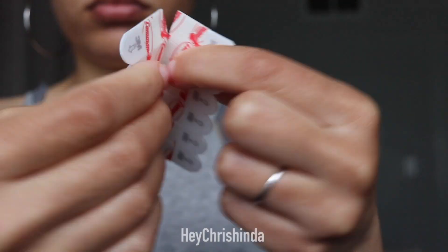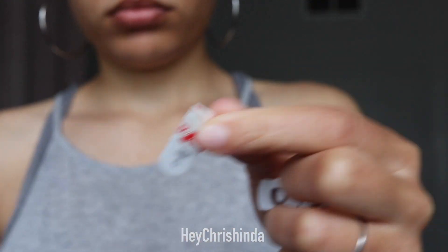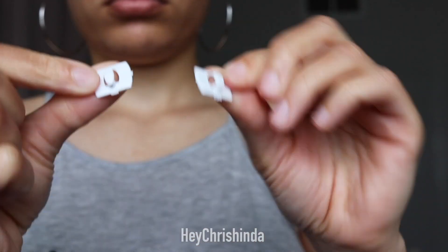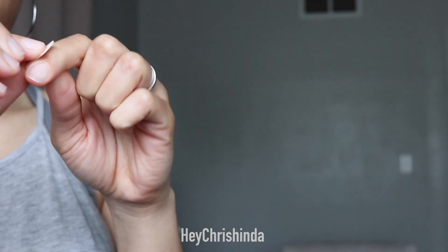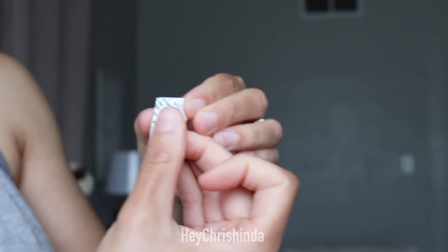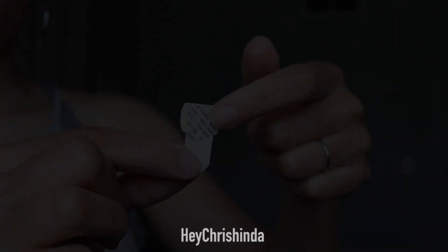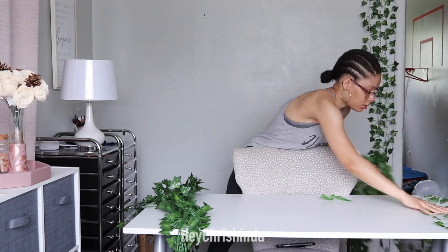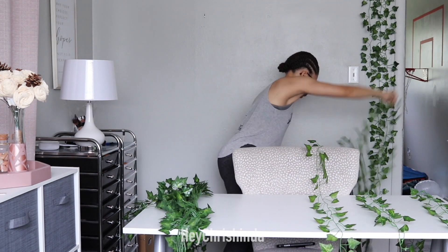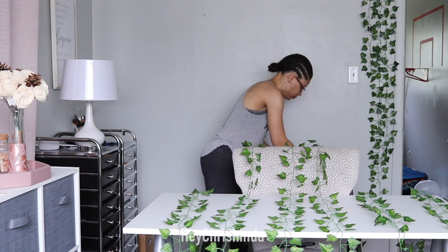Right here I'm pulling apart the hooks and the sticky tabs. If you're using these same hooks, make sure that the opening is facing upwards like the letter U. Grab one hook and one sticky tab, take the red and white film off, and then place it flush with the top of the hook. To make the process easier and way faster, you will want to separate the vines before you start hanging them up because they tangle like crazy.